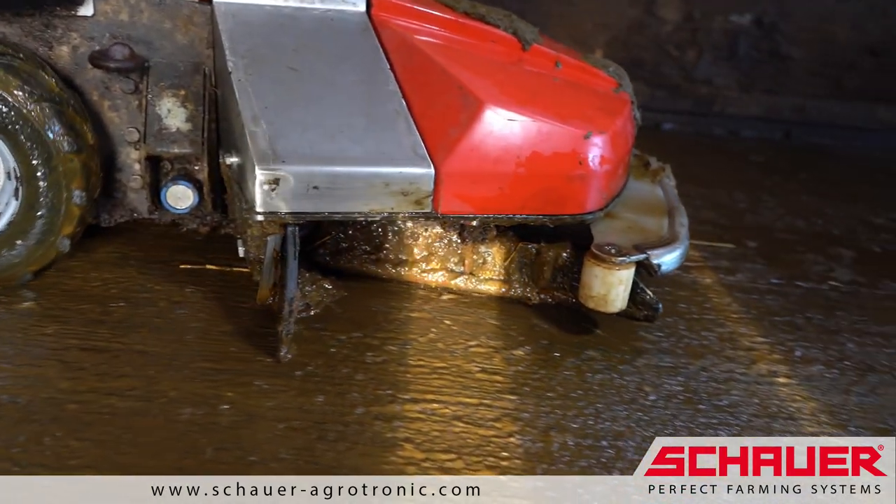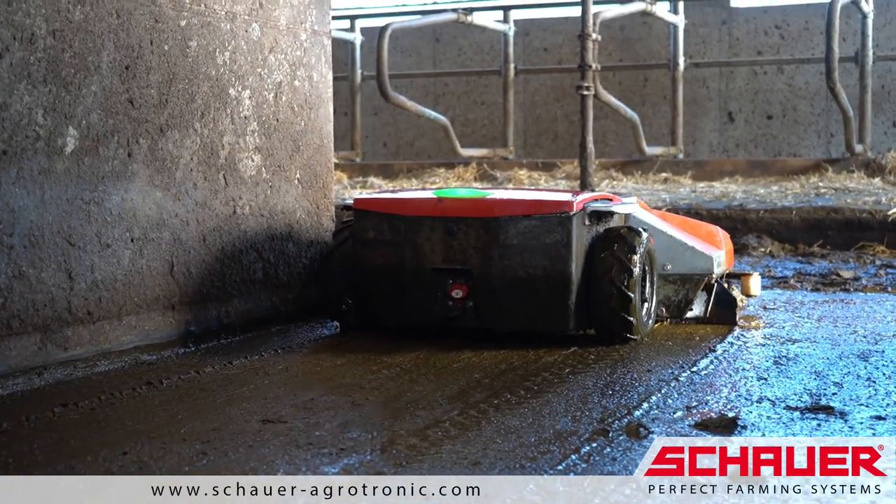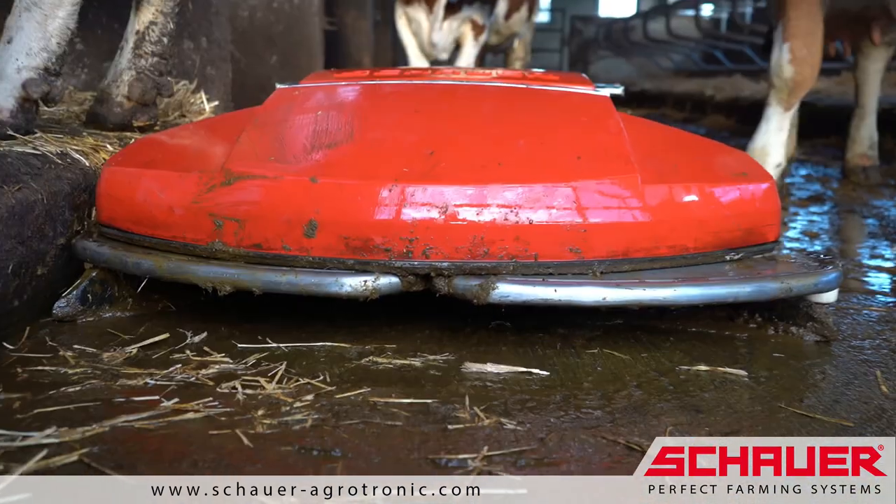This works very well, and the technical solution is much cheaper and more compact than comparable other suction or collection robots on the market.